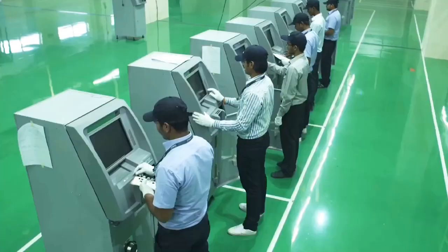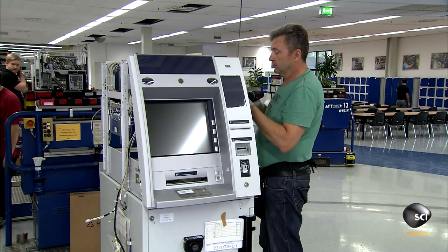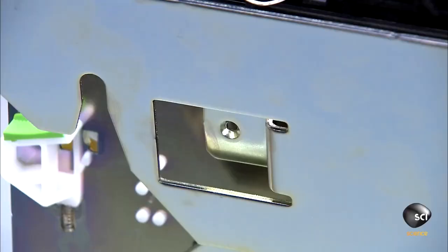The assembled parts are now almost looking like the proper machine. The next step is the operation panel getting mounted to the head module. On a separate assembly line, the workers prepare the electronic mechanical unit, which dispenses the money and also works to accept cash and checks for deposits.